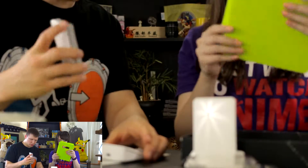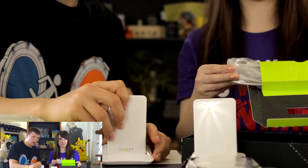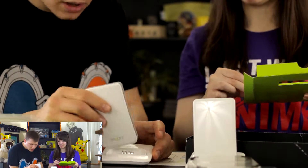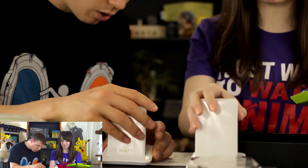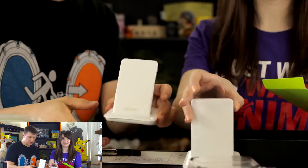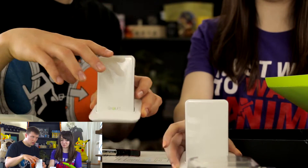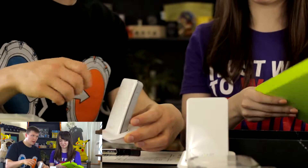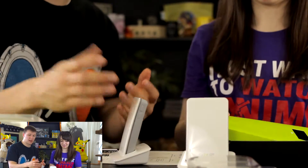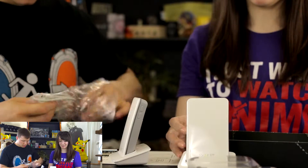When you want to charge it, the cord snaps right in there — that's how it charges. It actually sits in there really well. The bottom is rubber so it's not going to slide off somewhere. That is really cool. I am impressed so far — this is very impressive — and we haven't even tried it yet!